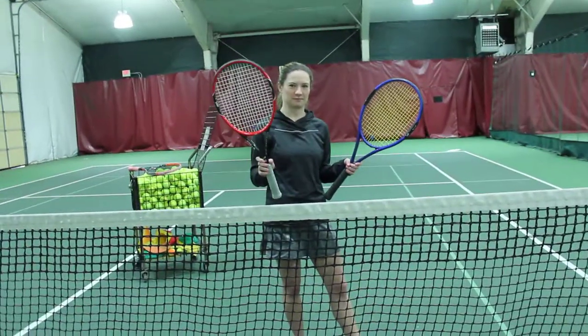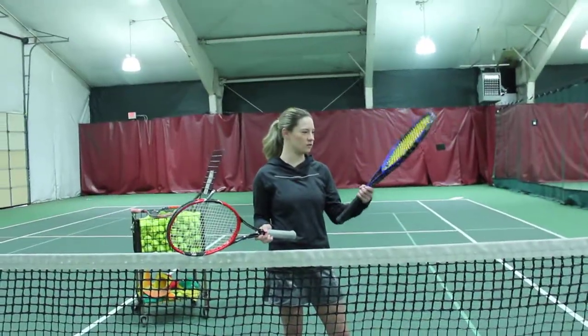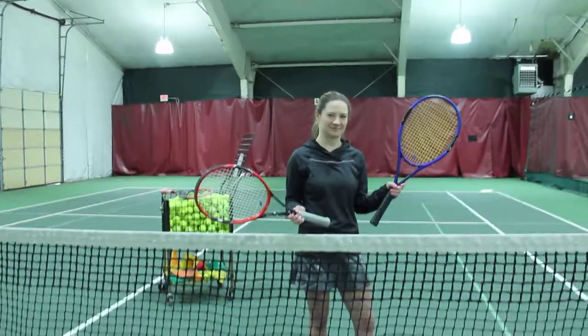This is the Wilson Pro Staff. This is an old H Racket. And this is an old Wilson Wave Racket. Thank you.